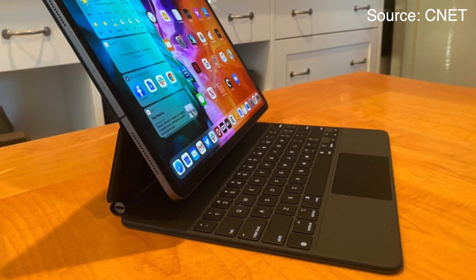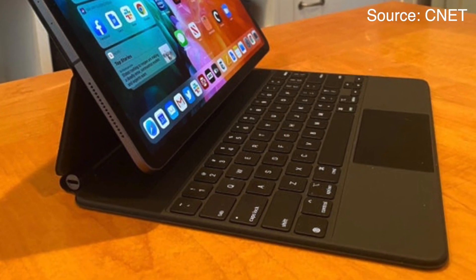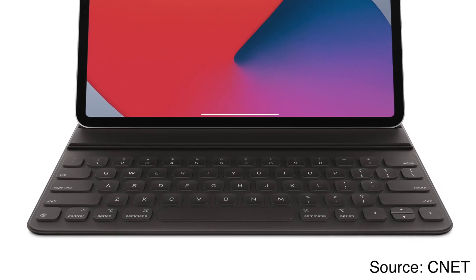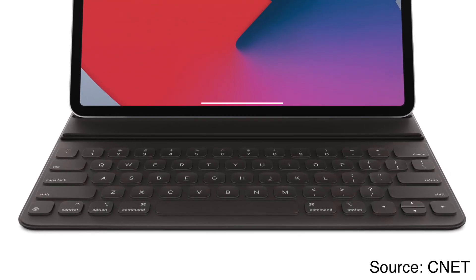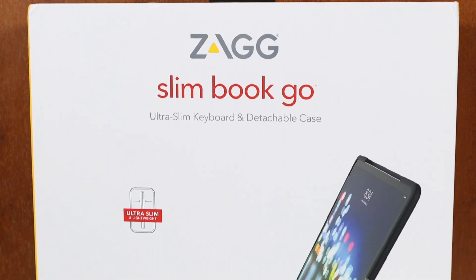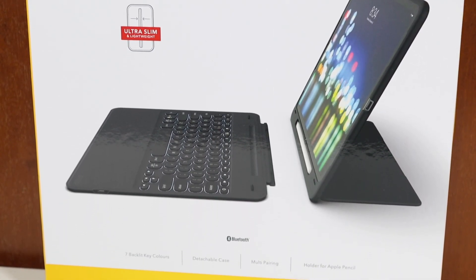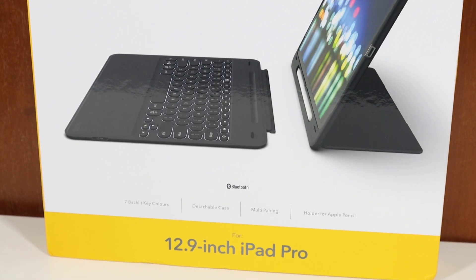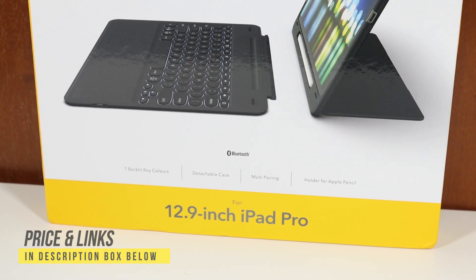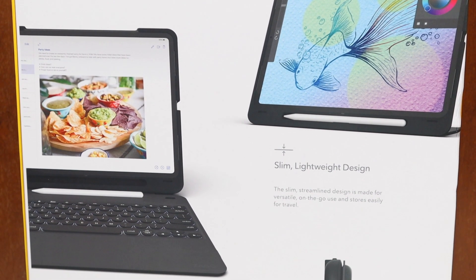A Magic Keyboard for the latest generation will cost you £329. And if you don't want the trackpad, you can go for the Smart Folio case, but that will still set you back £200, regardless of any other accessories. So in this video, I'm going to be showcasing three different products: first, the Zag Slimbook Go; secondly, the Jettec Screen Protector; and finally, the Apple Pencil second generation. And this will set you back less than £150 in the UK, which is quite good considering the Smart Keyboard Folio is £200 for the 12.9 inch. Let's start the video off with the Zag Slimbook Go.